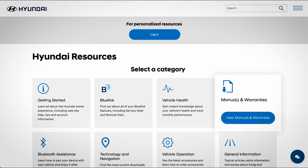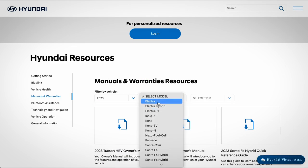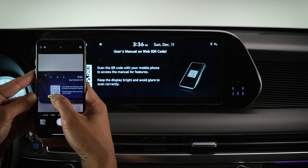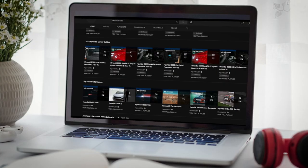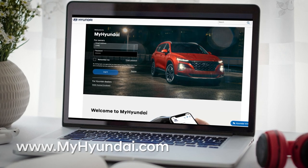For more information on these features, be sure to consult your owner's manual, available at myhyundai.com, or the user's manual accessible via the touch screen. Be sure to explore the how-to guides at the HyundaiUSA YouTube channel and myhyundai.com.